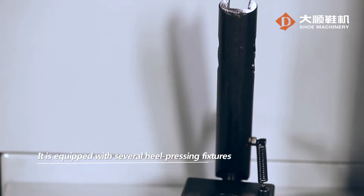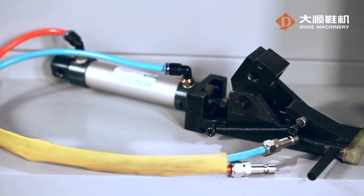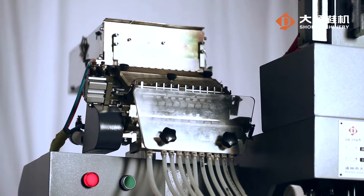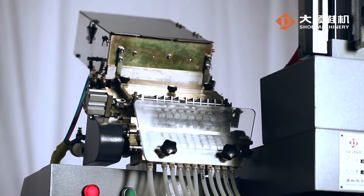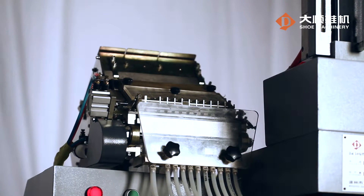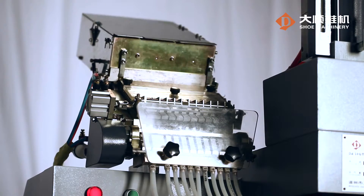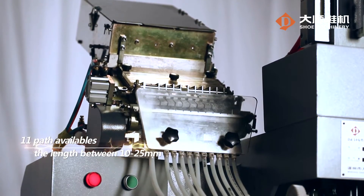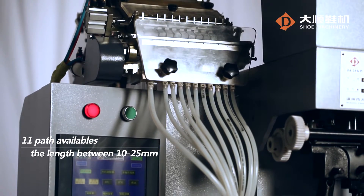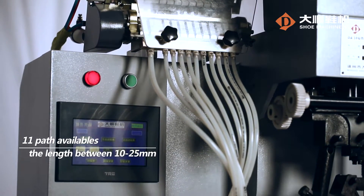It is equipped with several heel pressing fixtures to mount different kinds of heels of any height, 11 to 25 mm. There are fixed or swing heel pressing fixtures available for attaching heels to shoes and high boots. The nail box has 11 pads available for nails or screws of length between 10 to 25 mm.